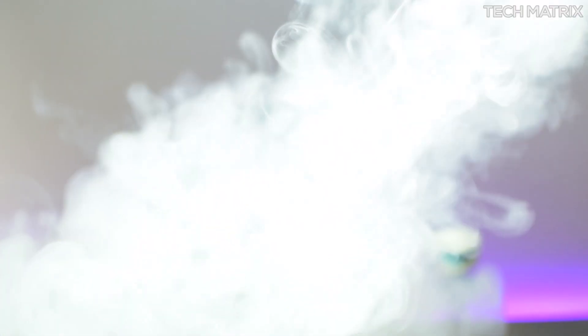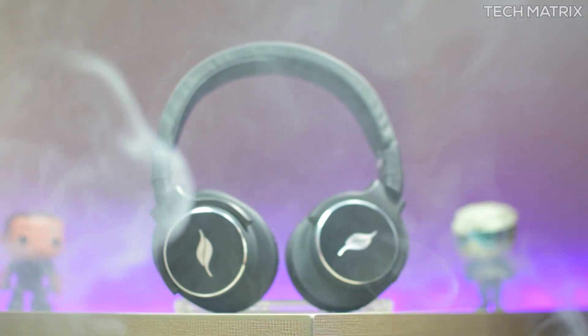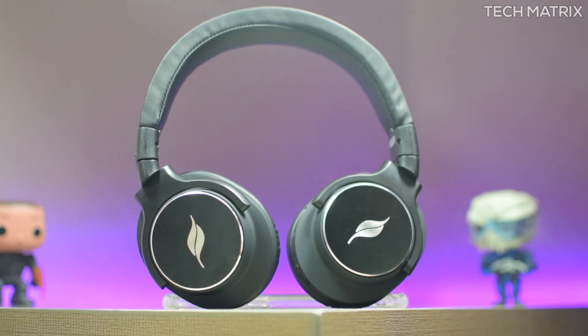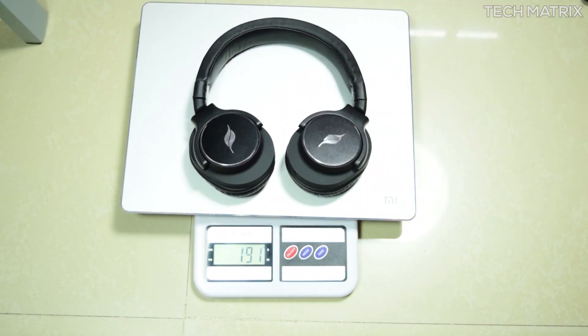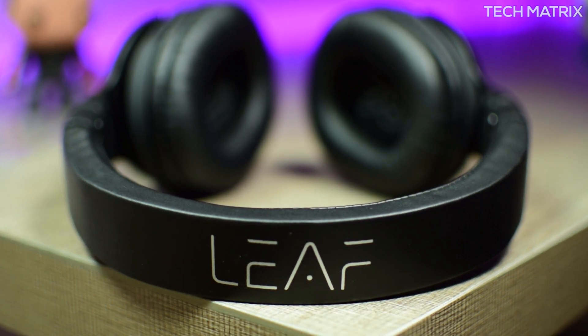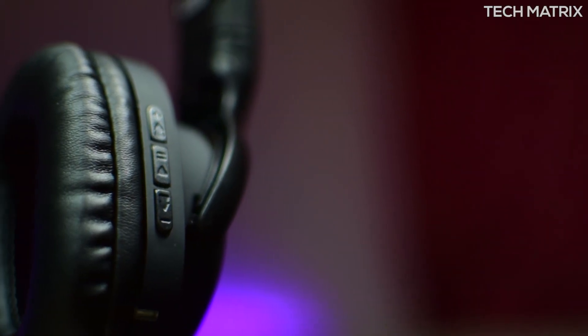It's an over-ear design which accommodates small and large head sizes — the fit is snug and fantastic. It has ample noise isolation and keeps you away from ambient sounds. These are also sweat proof and gym friendly, so you can take them anywhere. The frame is made of lightweight aluminium to keep the weight in check, weighing just 190 grams for comfortable long hours of music, movies, or gaming.